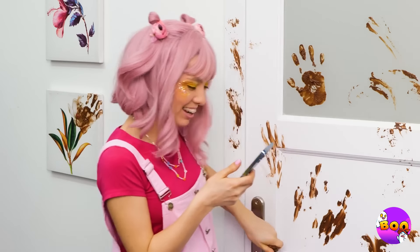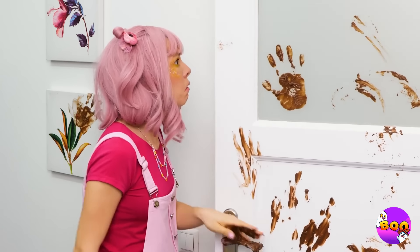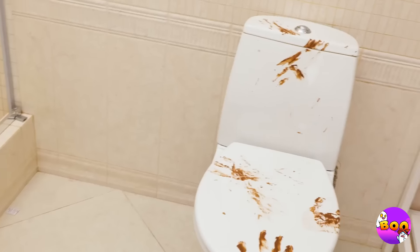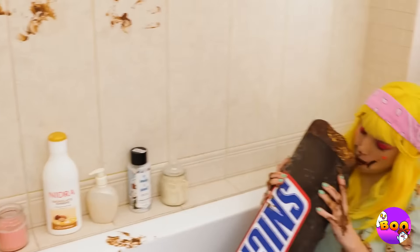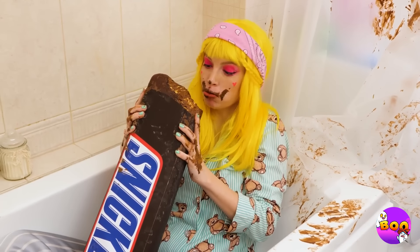The people in this house need to wash their hands — what happened? Clean up on aisle 12, and 13, and 14. Oh, thank goodness — it's all just chocolate, so at least this mess smells nice.